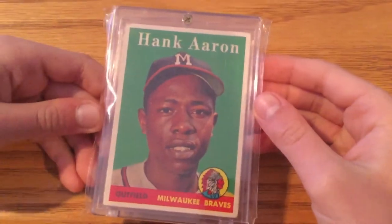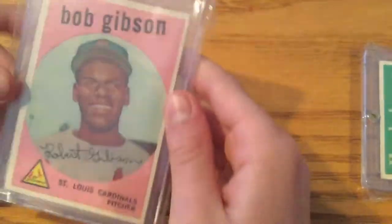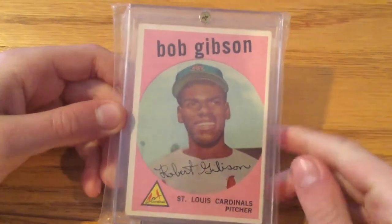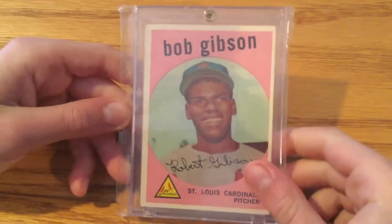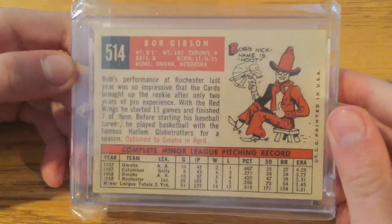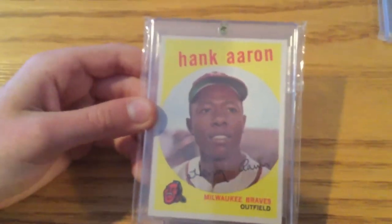And then this is the lone '58 card — it's a Hank Aaron. We collect a lot of Hank Aarons because he's like our favorite player of all time. And then the '59s. Bob Gibson — this is a drawing, not a real picture, I mean. It's a real card, but the picture is a drawing. It's his rookie card too. A lot of the cards back then were drawn, but this one wasn't. Hank Aaron, '59 Topps. And this is the last one we have from the 1950s.